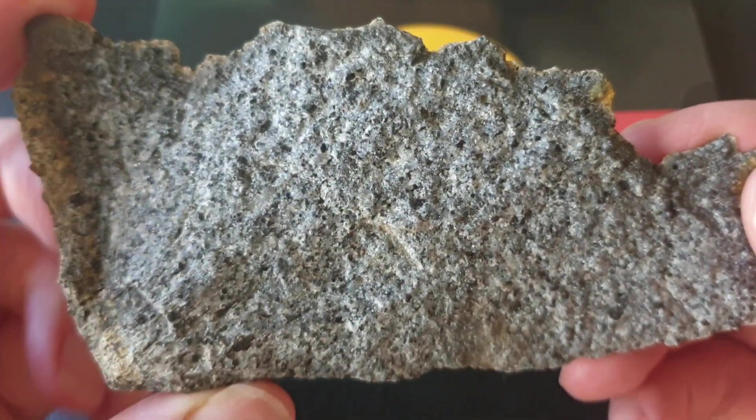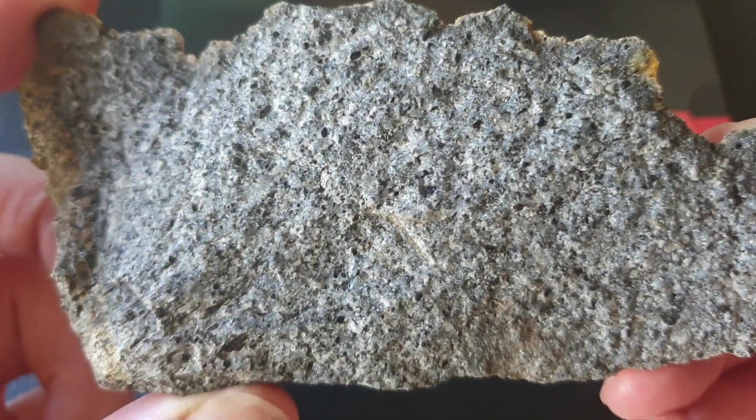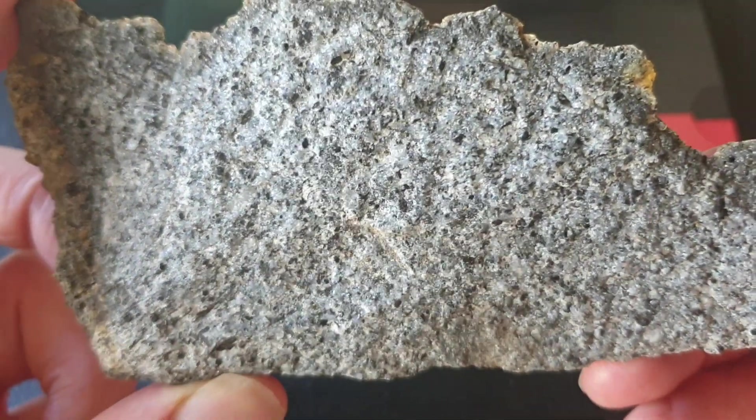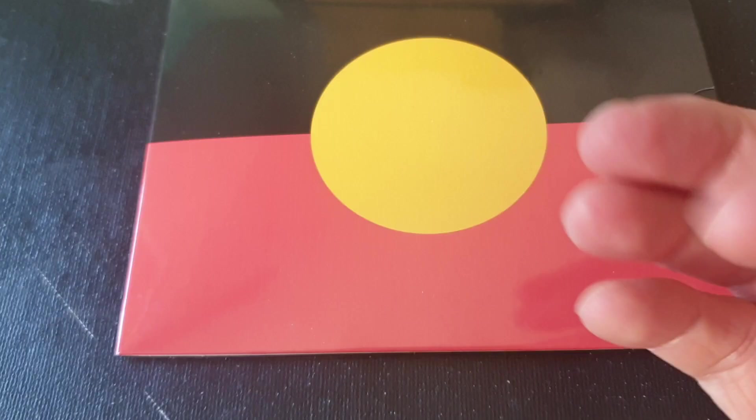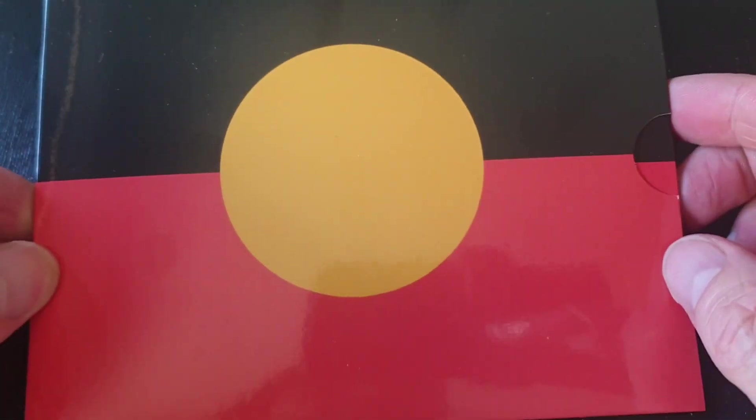G'day fellow coin collectors. In today's video we're going to be talking about granodiorite — it's a felsic rock — no, just joking, I'm not going to talk about that.